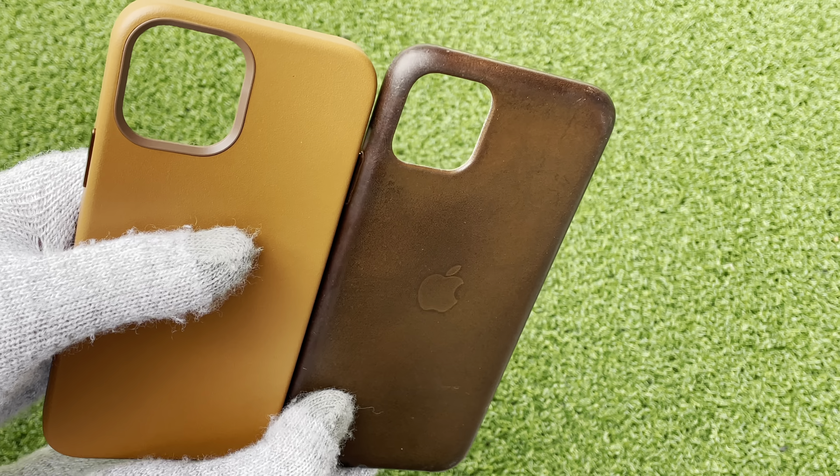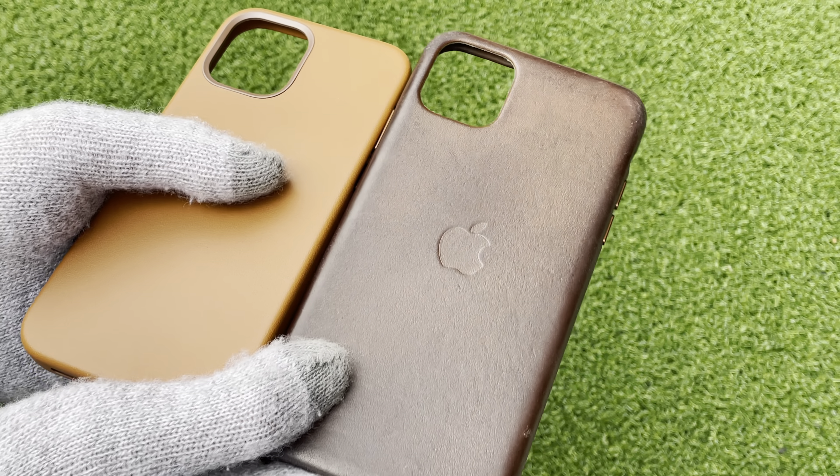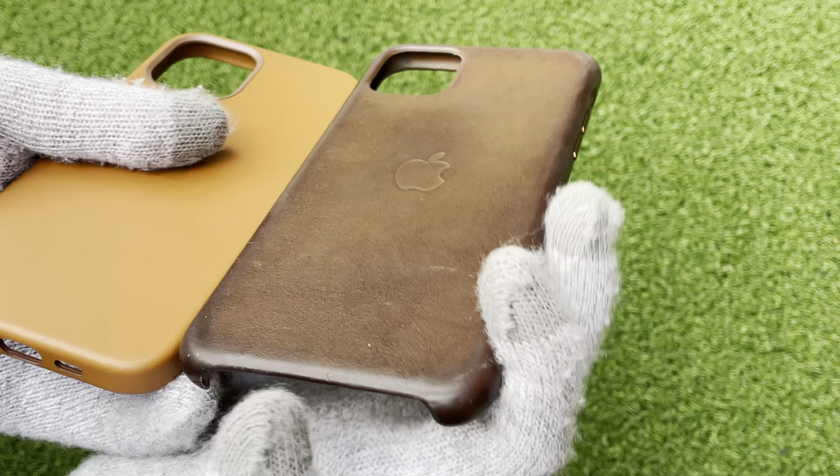As you can see, this is how it's going to turn — a lot darker and a bit shinier.